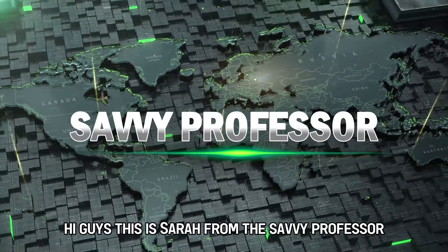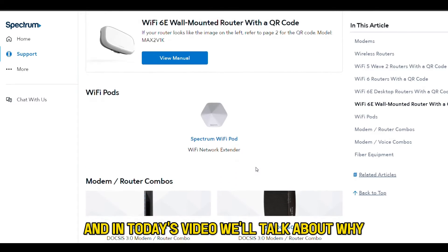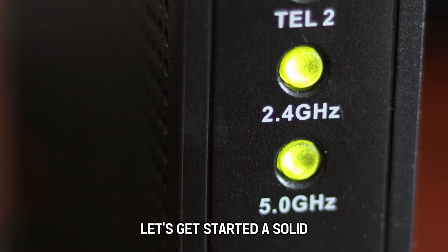Hi guys, this is Sarah from The Savvy Professor, and in today's video we'll talk about why your Spectrum router is blinking green. Let's get started.